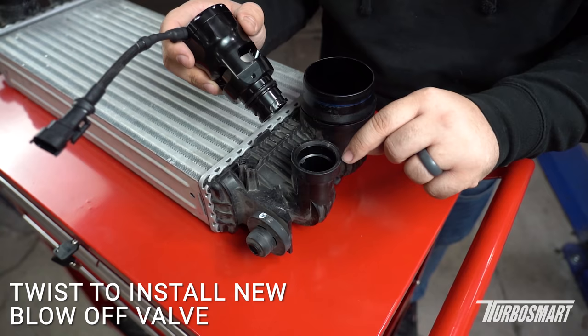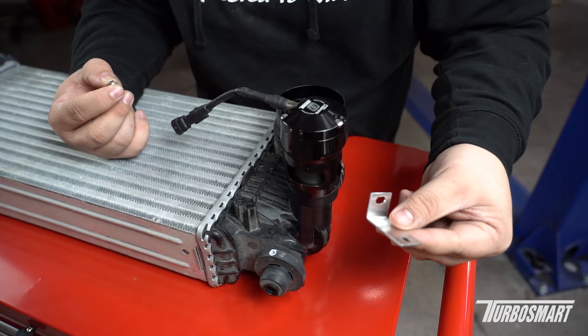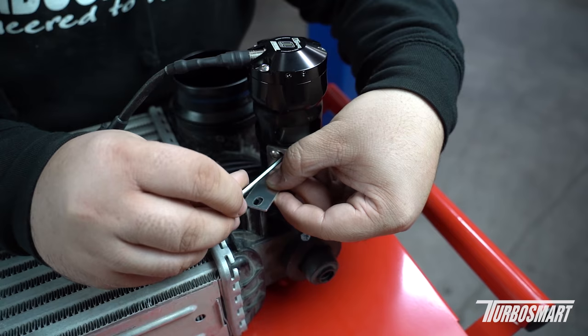Installation is fairly easy — it's just like removing the stock valve. Make sure that the grooves line up with the tabs inside. When you insert it, the solenoid is going to be facing outward, and when you fully put it in, the solenoid will be running virtually parallel with the intercooler. Now that we know the valve is completely sealed onto the intercooler, we're going to install the L-bracket to secure it. It will line up with the hole on the intercooler and also the hole on the valve itself.